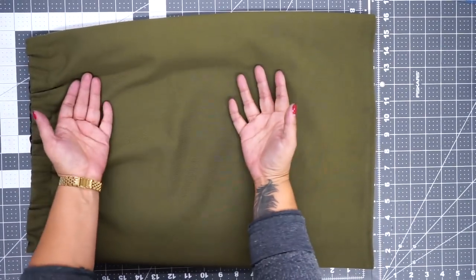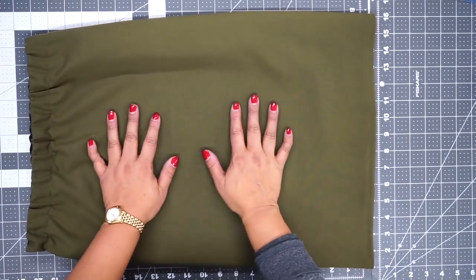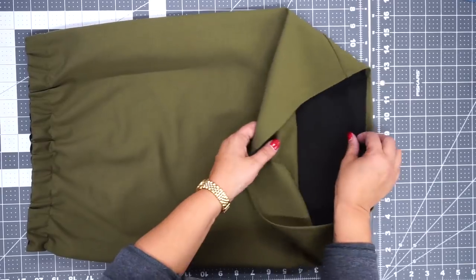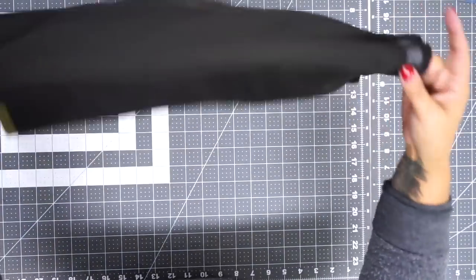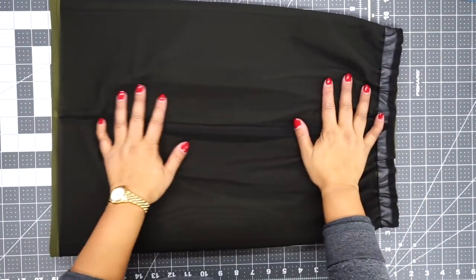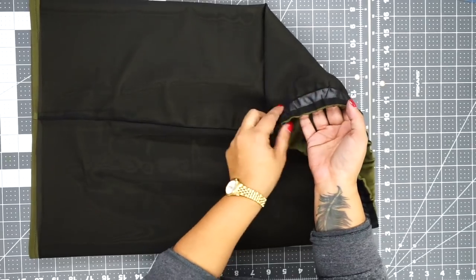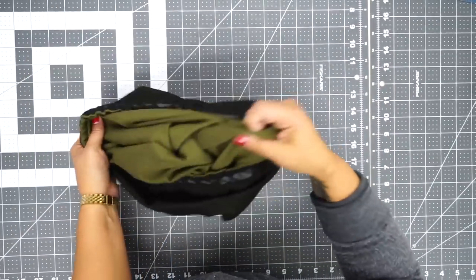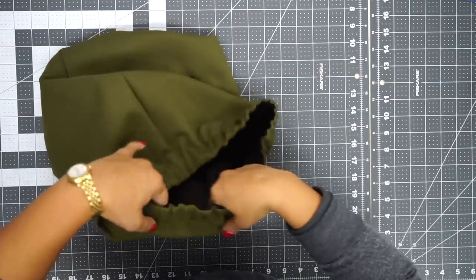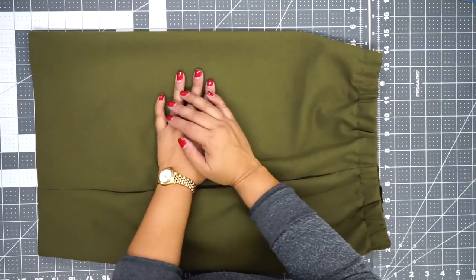Now you have a finished, super easy pencil skirt that you can wear without having to put on Spanx. When you turn it wrong side out, you'll see it's nicely finished — you have your power mesh, and your elastic is encased between both layers, giving you a really nice finish both on the inside and on the outside. Give your skirt one final press and you are all done.